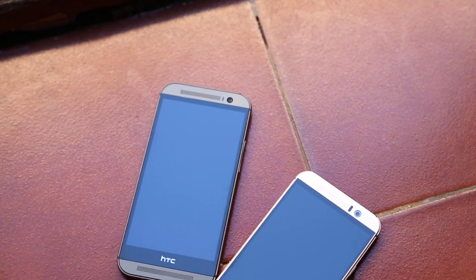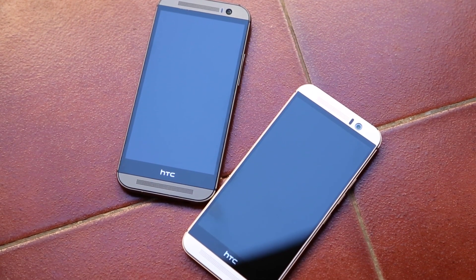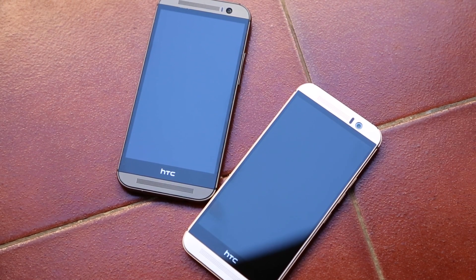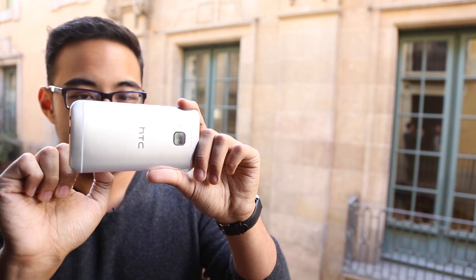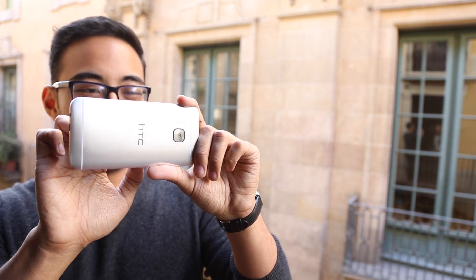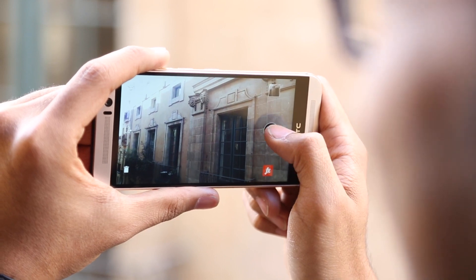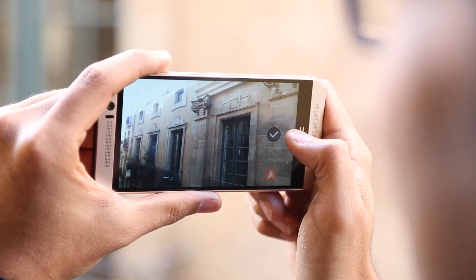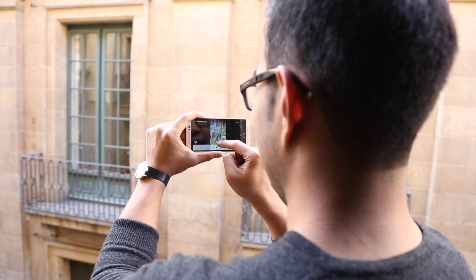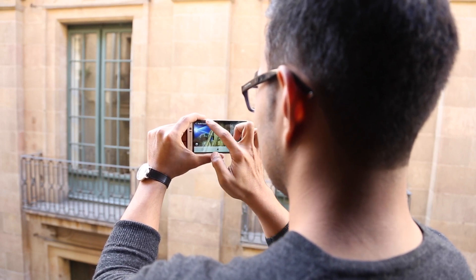Turning to the front, we're looking at some really similar design elements. We've got the two BoomSound speakers, and we do have the ultra pixel camera up front — they didn't get rid of it completely. They decided the wide-angle functionality is really great for selfies and they actually prefer it over the back camera. In terms of raw quality the M8 ends up being a little better, but the M9 isn't a slouch and it excels at a lot of new photo effects that might add some levity and panache to your photos.